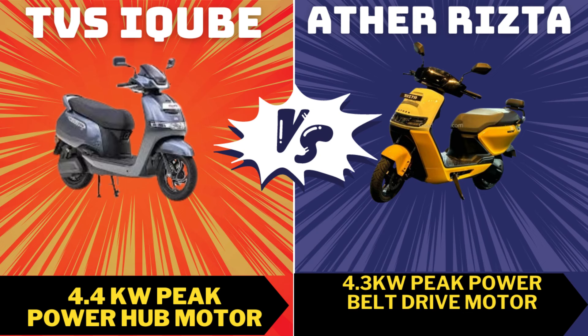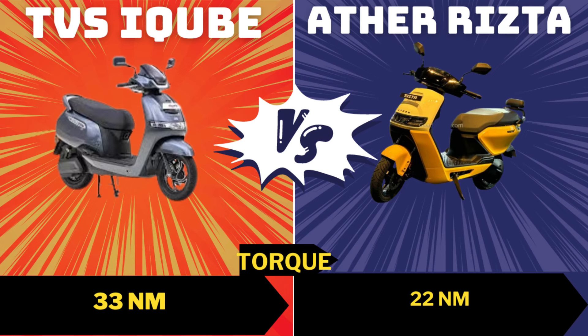Now let's look at the motor. TVS uses a hub motor at 4.4 kW. At the same time, Ather uses a mid-drive motor — a belt-driven motor. In terms of torque, TVS has 33 Nm torque while Ather has 22 Nm torque.